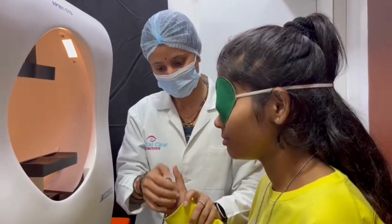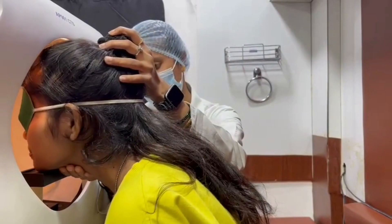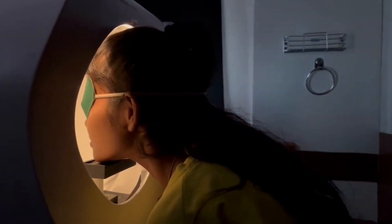If you wish to take a break at any point during the exam, hold the response button down to alert the technician. If you have any questions or concerns, please do not hesitate to present them to the technician before the exam begins.